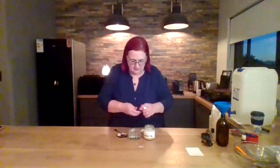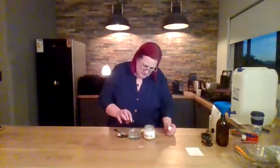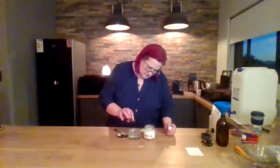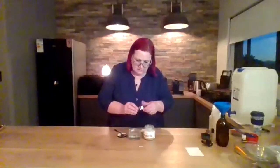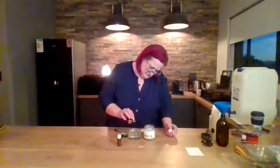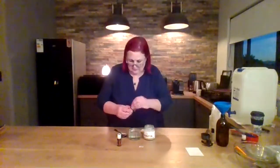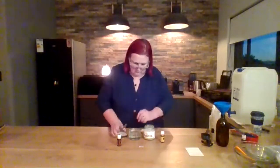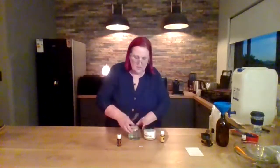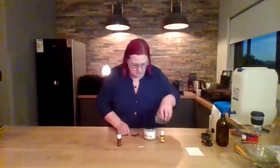All I add to this is four drops of cedarwood and eight drops of lemon. Mine is a little bit stronger — I like the smell of lemon and cedarwood. And that's it. You just put it in the fridge and use it. Easy as that. That's my furniture polish.